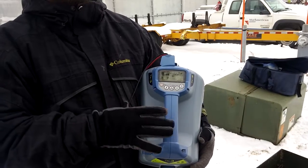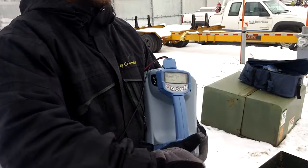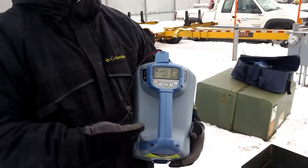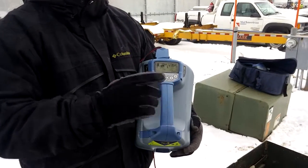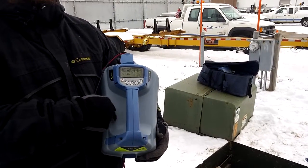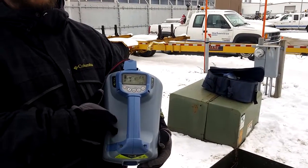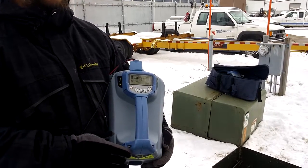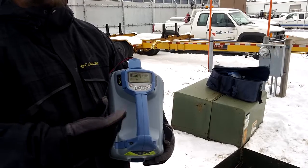It'll just wear your batteries down faster. If you're in close proximity and the fault's really close to the transformer, you may want to turn it down a little bit. But for the most part on this one, we'll go ahead and go to 100%. This is running a lithium ion battery, so it's going to last a long time versus alkalines. If you're running alkalines, it's not going to last long at all because in fault find mode you're using quite a bit more power.